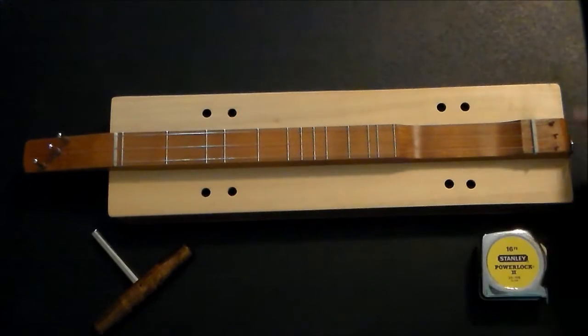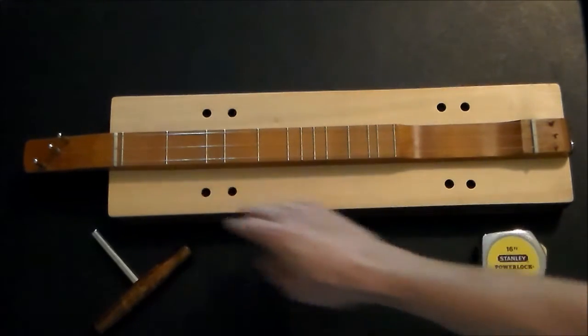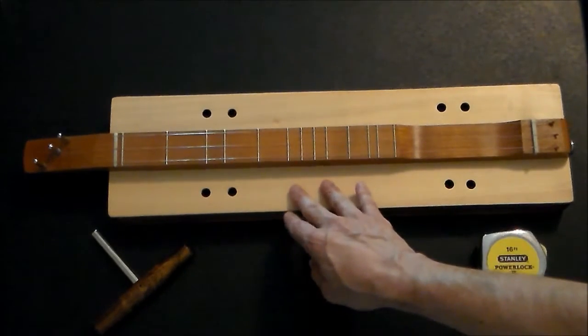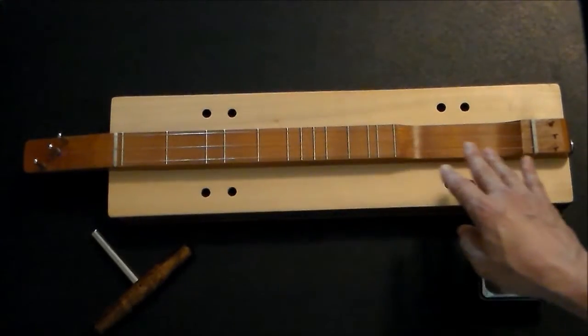It has a simple rectangular shaped body. It has eight small circular sound holes. The top is made of poplar. The fretboard and headstock are made of Osage Orange.